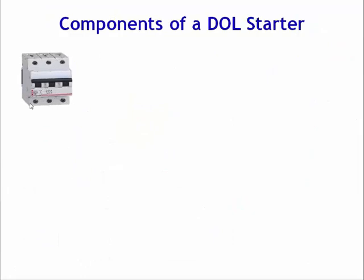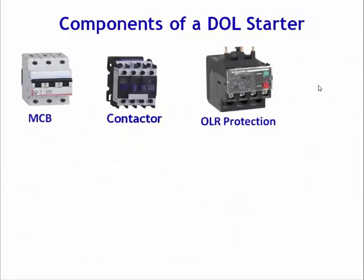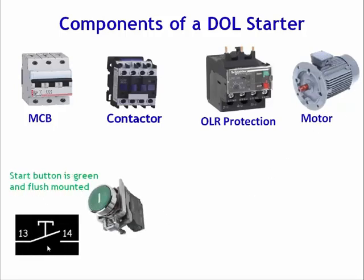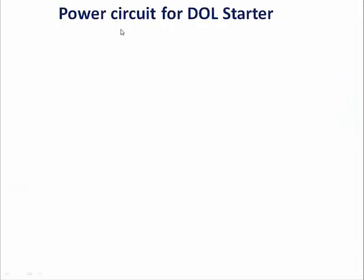So first let's start with the components of dual starter. The components used in a dual starter are: MCB, contactor, overload protection relay, motor, start push button in green color with NO contact, and one NC contact with stop push button in red color.